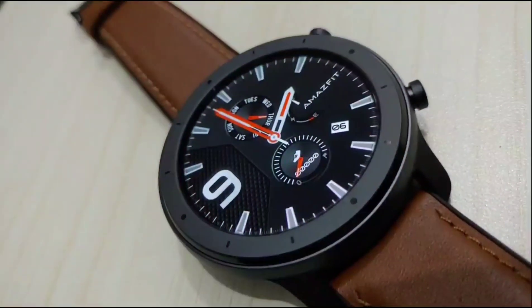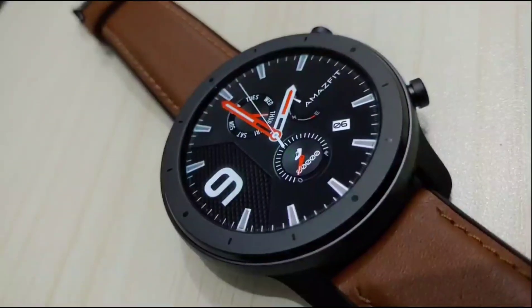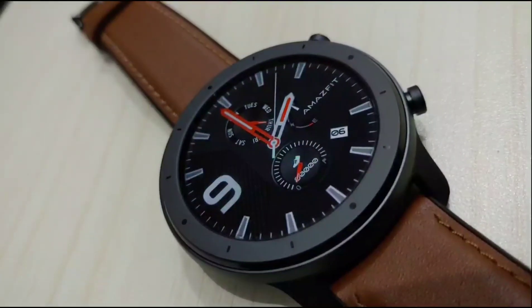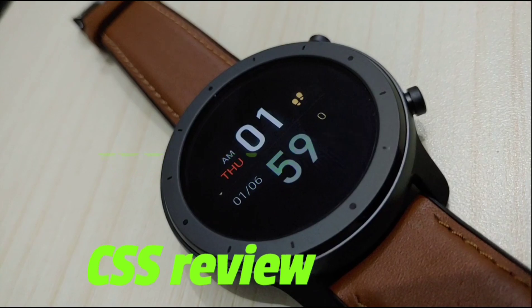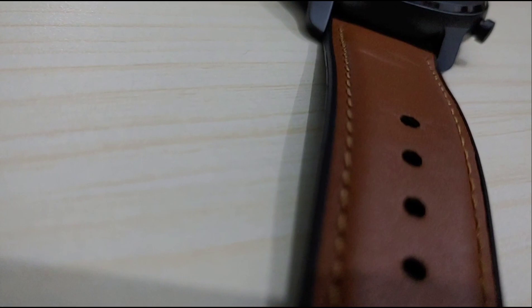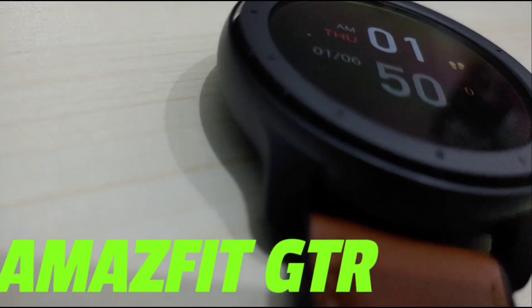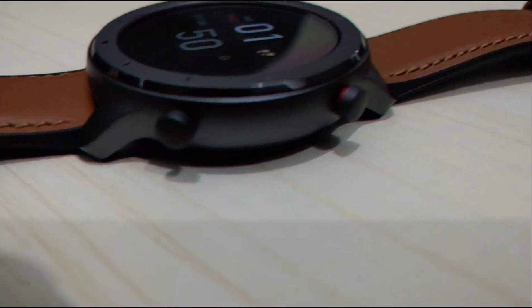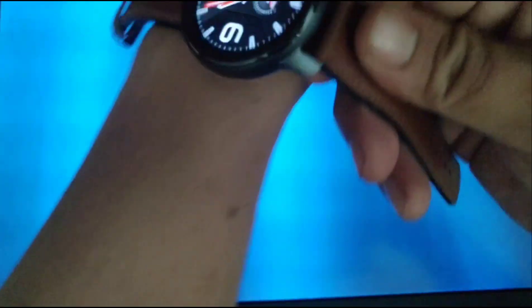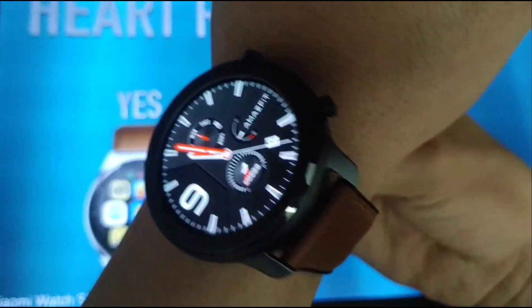This is my review of the Amazfit GTR 47mm Aluminium Alloy Variant. Is it still worth buying now in 2022? Let's find out. The Amazfit GTR is the first generation in the Amazfit GTR series, that had released back in 2019.